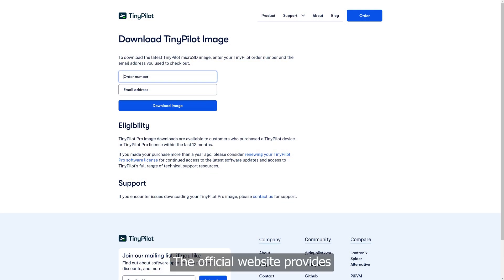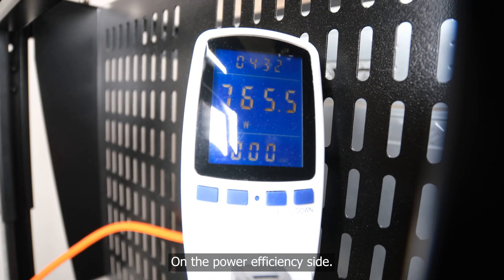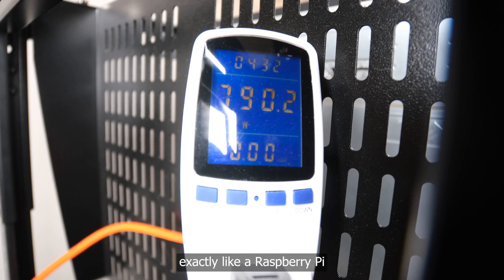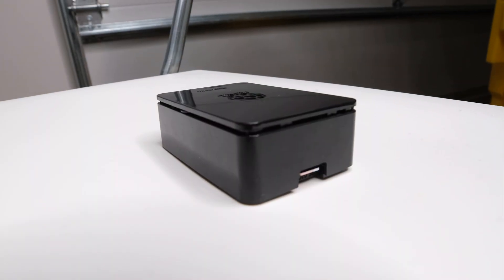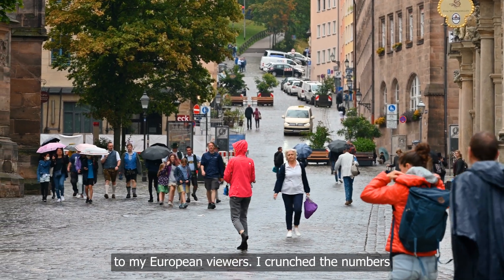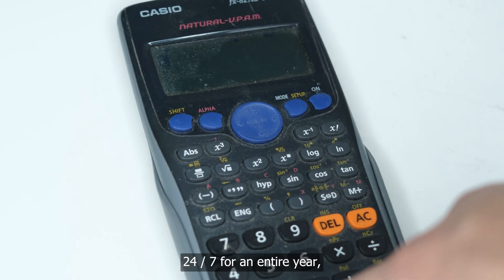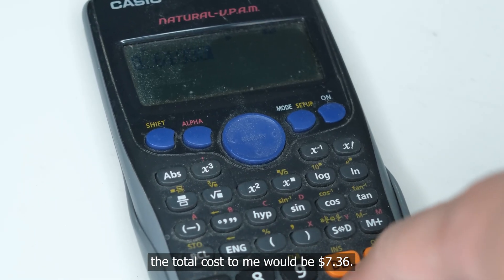If things go sideways and you need a reset, it's as easy as flashing a new OS onto the microSD. The official website provides you with the ISO that you can download to flash the device. On the power efficiency side, this thing sips electricity exactly like a Raspberry Pi — because it is one. I crunched the numbers and to run this 24/7 for an entire year, the total cost for me would be $7.36, at my electricity rate of 14 cents per kilowatt hour.